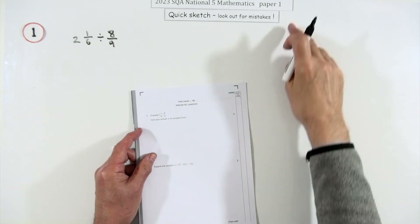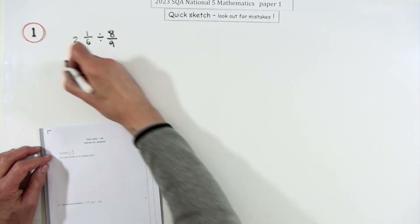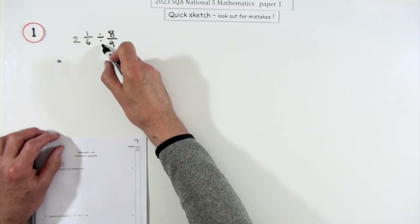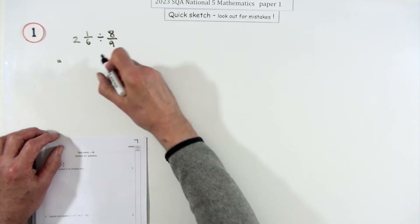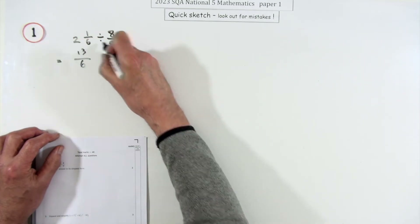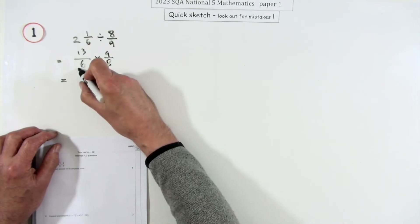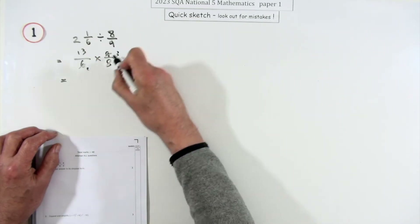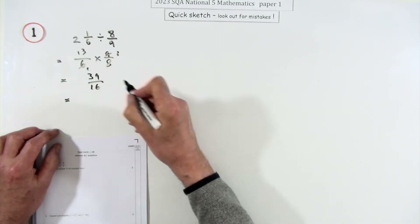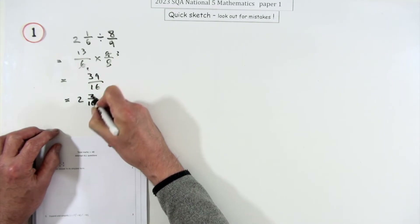The 2023 National 5 Paper 1 — going through them all very quickly, just what would I do to get the answer. Question 1, two marks: division of mixed numbers. First step, get them into single fractions — that makes 13 over 6. Don't divide; turn it into multiply by the reciprocal. Cancel first to make it easier: that gives 39 over 16, which is 2 and 7 sixteenths.